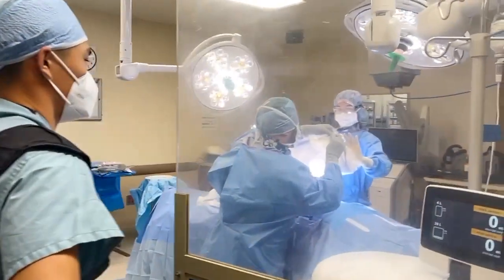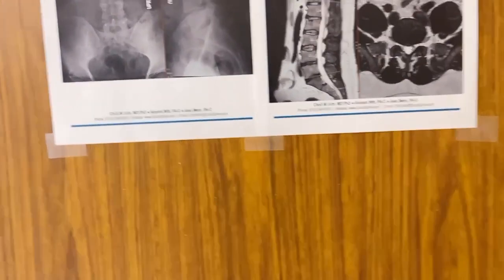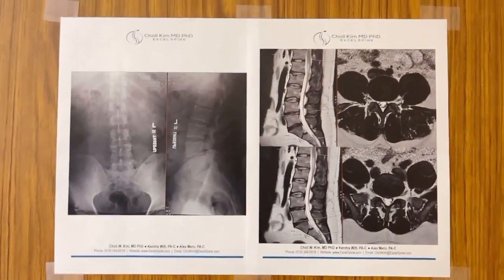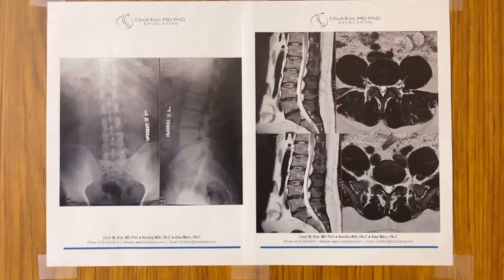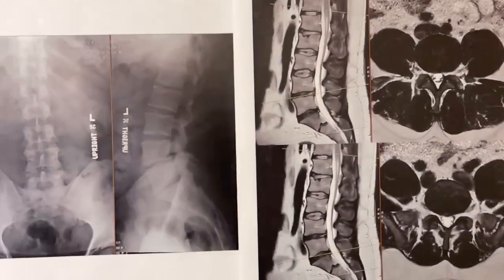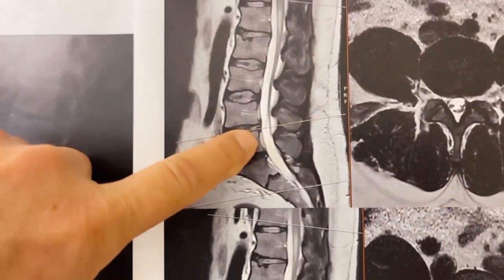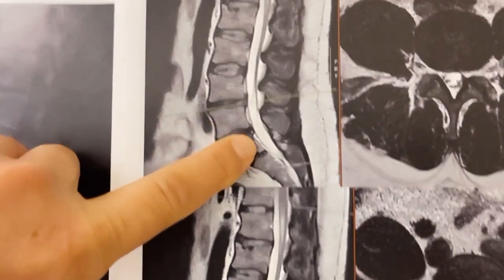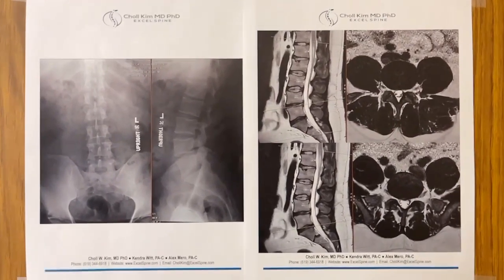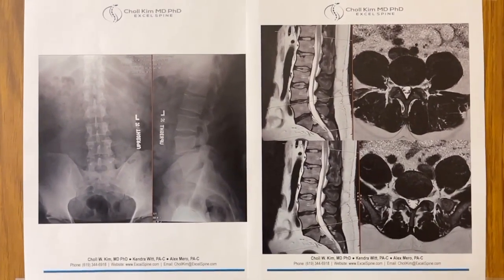Dr. Chol Kim here from sunny San Diego, California. We have a special guest today — a 40-year-old complex foot surgeon from the Navy, all the way from Nebraska. He has left-sided back pain that has been nagging him despite numerous non-operative treatments including targeted injections, which provided temporary relief but gave us diagnostic information. If you look closely at his spine, you can see he's got two bad discs — an annular tear at L4-5, and the diagnostic injection made him better temporarily, which tells me those are the main pain generators.